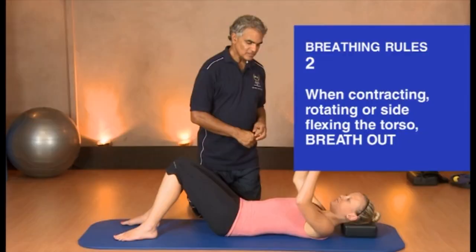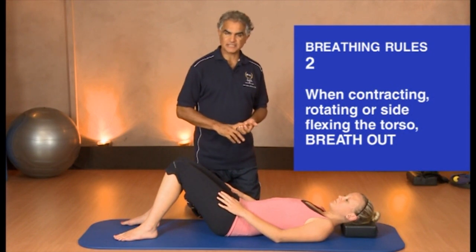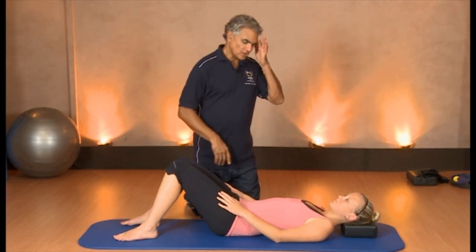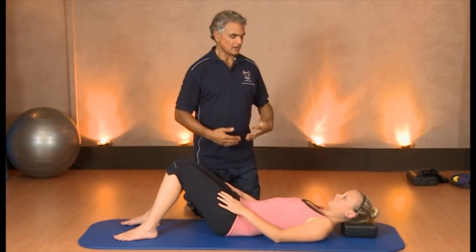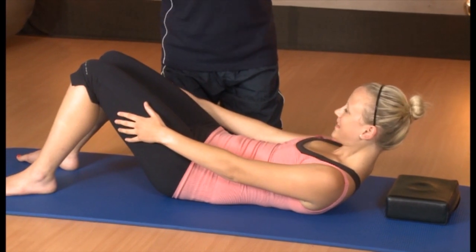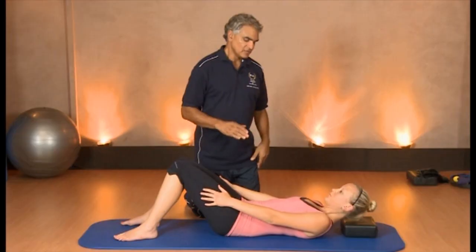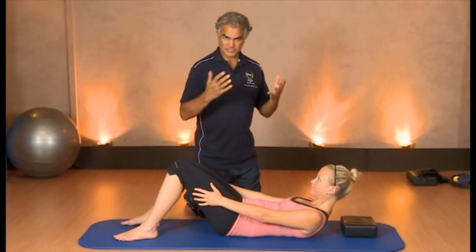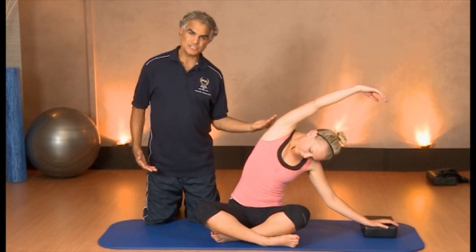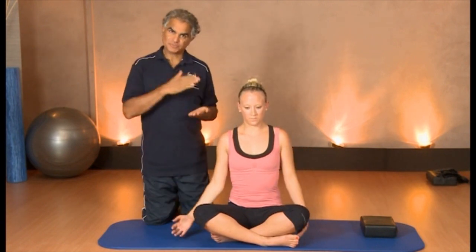The next breathing rule is a very simple rule: whenever contracting, rotating, or side flexing your torso, breathe out. So if you're contracting into a curl forward, that's a breath out. Don't hold your breath — I see so many people doing these exercises holding their breath when they go up and down. Breathe in and ocean breath out. And when you're coming up from side flexion, squeeze the core and breathe in to come up. The next breathing rule is on all fours.